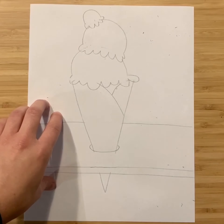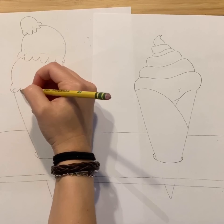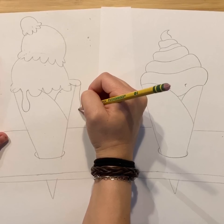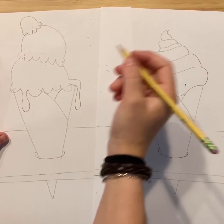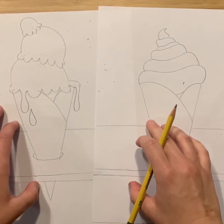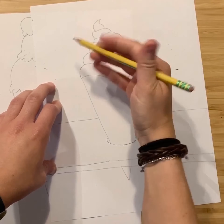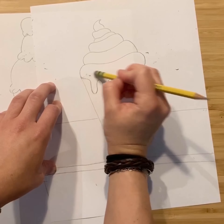You can stop here with either style, or you can add some melting ice cream. To do that, practice drawing teardrop drips, erasing what you don't need — the ice cream is melting off the side of the cone. Maybe more ice cream is dripping off, just like Anna Barlow's ceramic sculptures. Any kind of wavy or teardrop lines work really well for this melting effect.